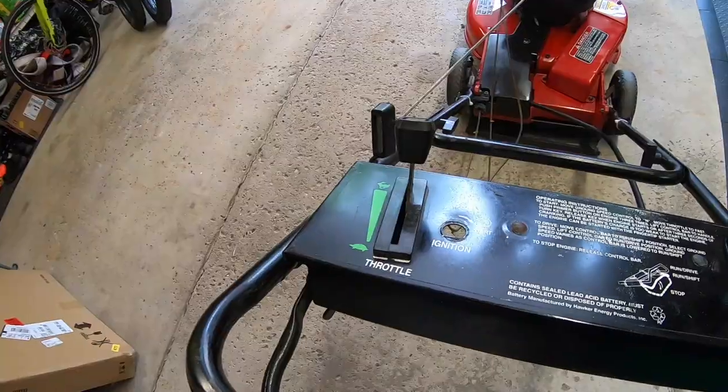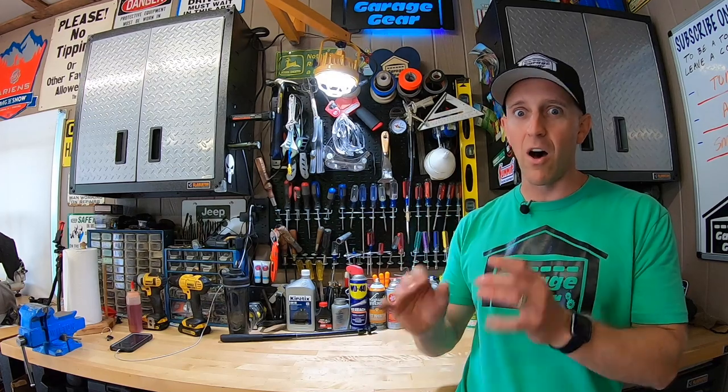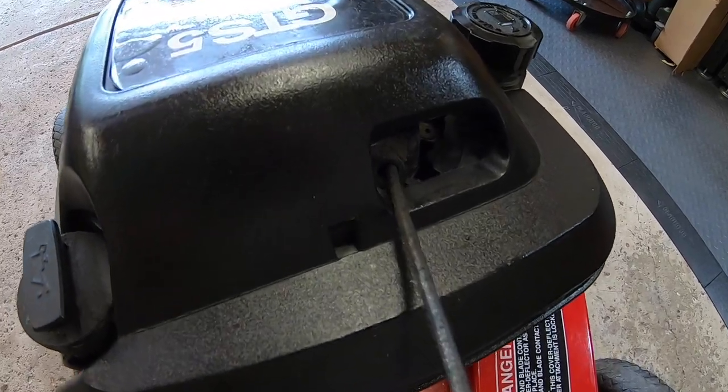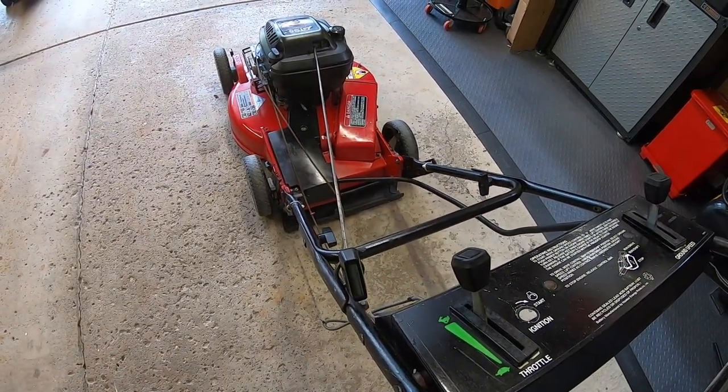Up top on the older model is something you really don't see much on newer models today — a throttle control. Newer models have one throttle speed: high speed. The throttle control on this older model is a nice feature. I actually used to use it all the time when customers would come out of their house to talk to me — I would throttle it down, have a quick chat, and then rev it right back up. Now here's a sign this older model has been used a lot: the hole the rope comes out of is worn and it rips up the rope. So what I did was move the rope to the other side to avoid tearing.